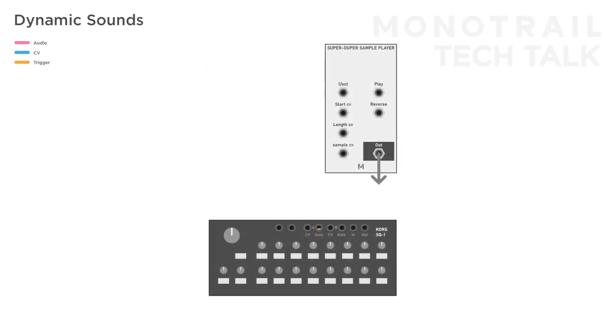Besides the sample select input, you can use a sequencer to great effect on other inputs. For example, just trigger a single long hi-hat sound but use the sequencer to program the sample length to create more dynamic sounds. You can even use the second sequencer of the SQ-1 on another input like the pitch, or the second gate output to have certain steps reversed. This also works great with polyrhythms for longer variations.